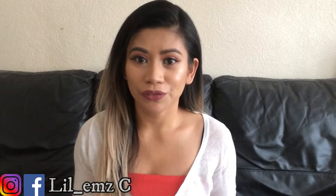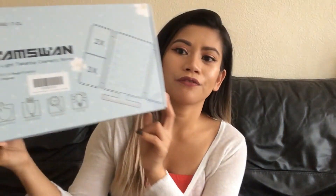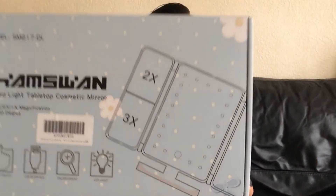Hi guys, welcome back to my channel — if you're new, welcome! In today's video we're going to do another review video. I was contacted by Savvy, the marketing manager of Hamswan, to review this affordable LED light vanity mirror. This is the box and I'm just excited to show you guys what this mirror is like, so let's open it.